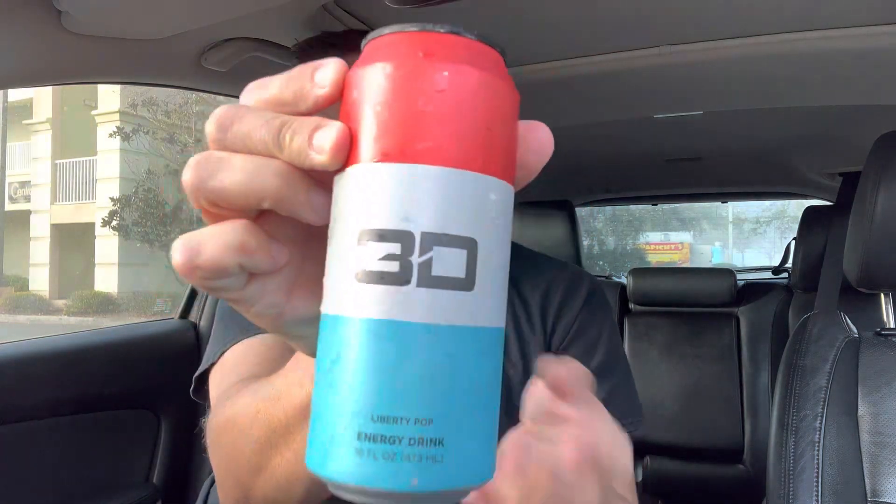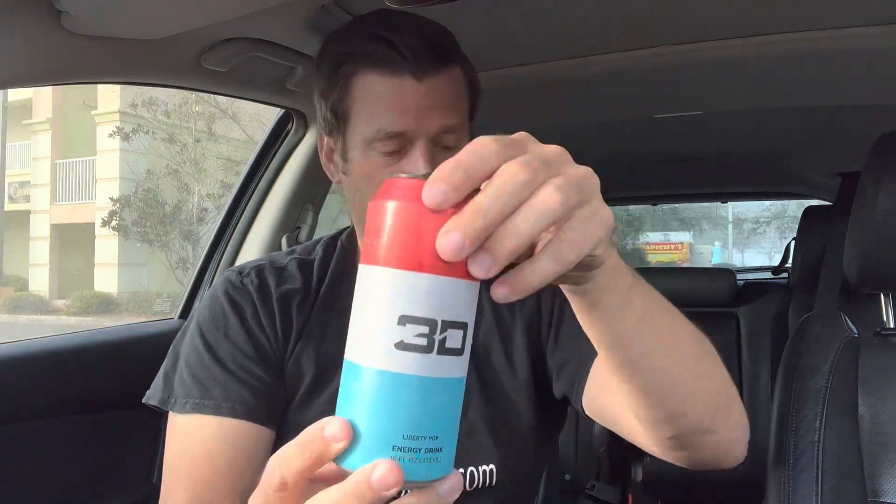I rank it pretty high up there. Price-wise, that's also a huge plus, because with energy drinks if you get out the door for under three bucks you're doing pretty good. The only one I typically find that for is Celsius, which is like $2.89, but that's a smaller can — and this is a nice big 16 fluid ounce can. I think Celsius is like 12 ounces, so you get more and this is like $2.62 out the door. Overall this was a great experience, and I'd recommend 3D Liberty Pop energy drink.